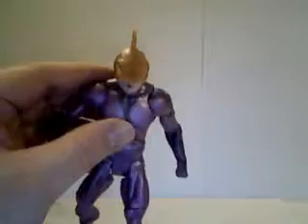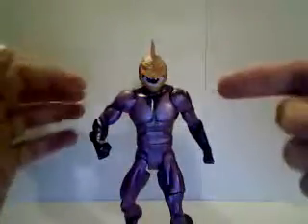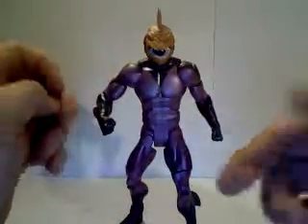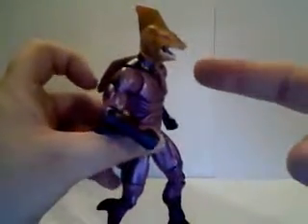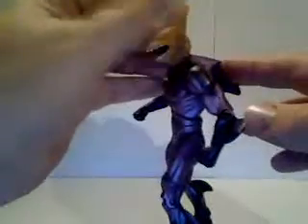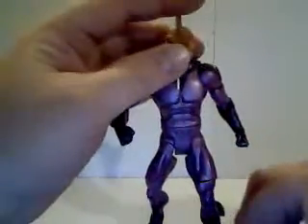It's a very nice sculpt, very shiny metallic purple paint. He's got these nice fins on his arms and legs and this huge fin on his back. And of course he's got this very goofy looking head. It's the worst part of the figure, not that it's a bad part of the actual figure, but it's the bad part of the design of the character. Seeing it as a figure makes it even more goofy looking.